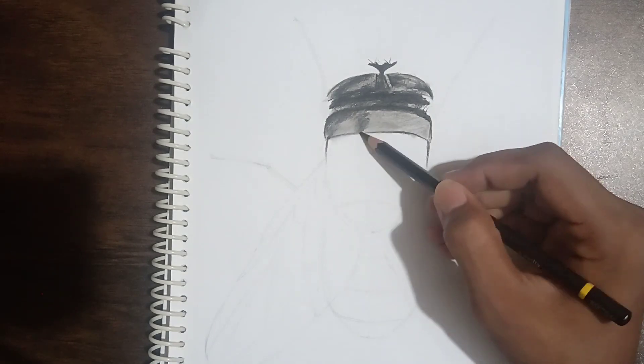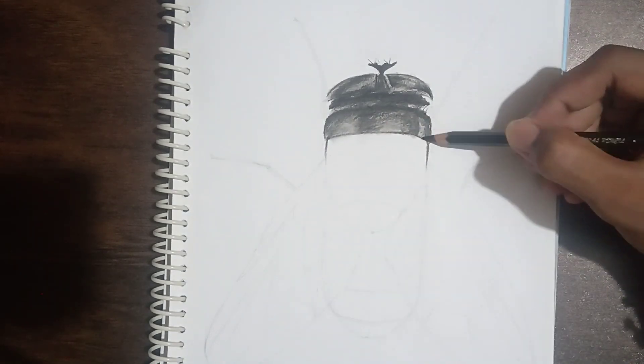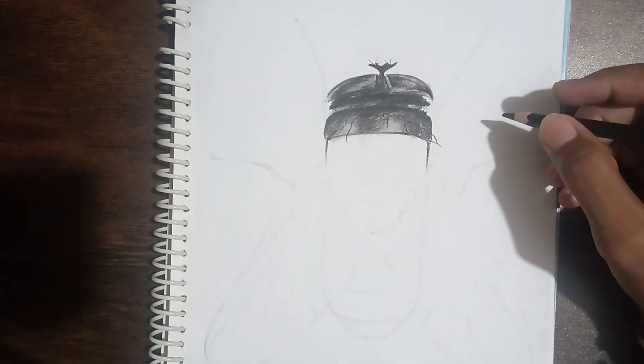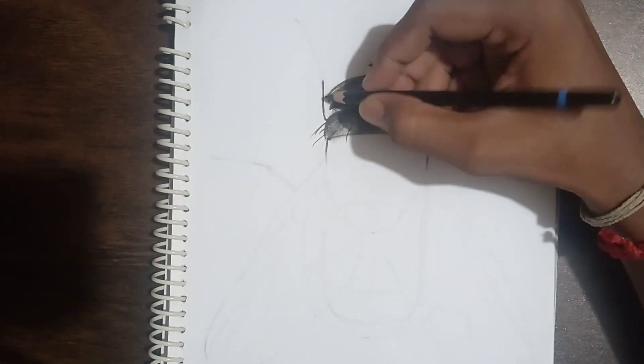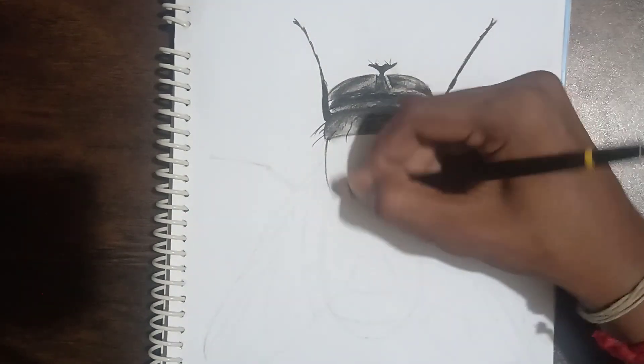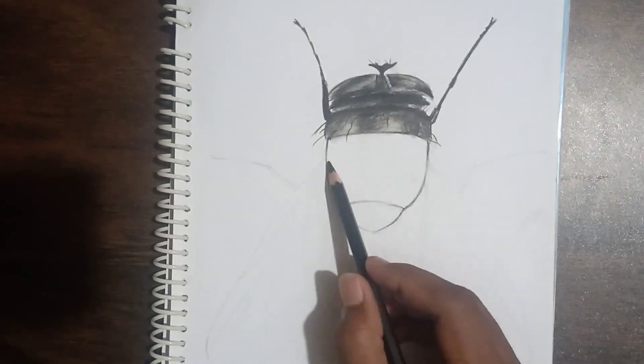Just start with the basic shading like normal — start with a light pencil, HB, and then add the dark tones. Hope you guys like this video. To see how the details develop, watch this video fully.